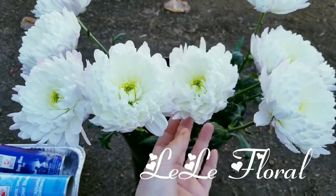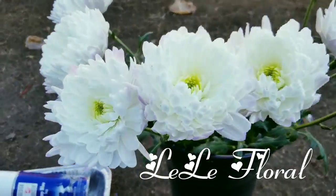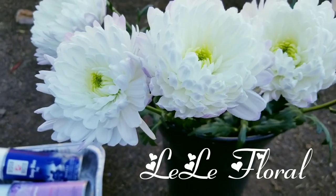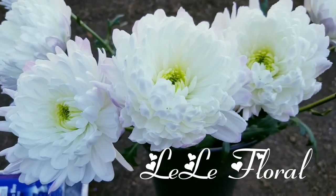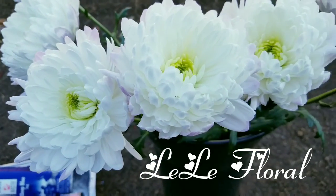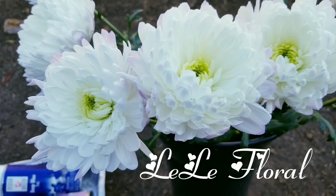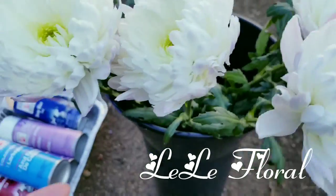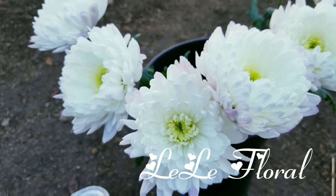Today I will use this spray — it's called the Design Master — to spray over the mum flower and compare with the dip video I did before to see which one is better. I believe the dip is still better because it covers all the way through. The spray will cover more like the outside and the top. This is a white mum with a little bit of lavender at the tip and the bottom, but I will try to cover it with the spray.